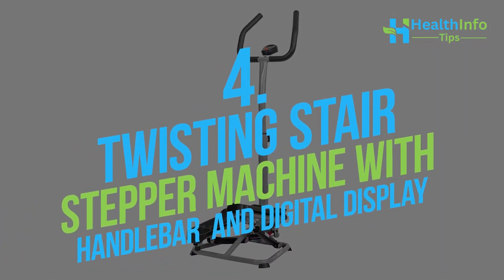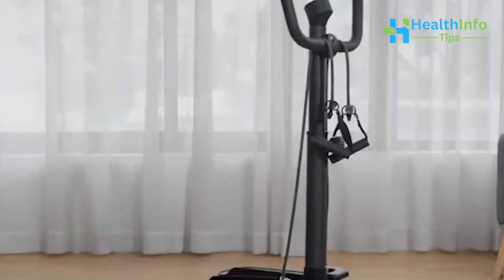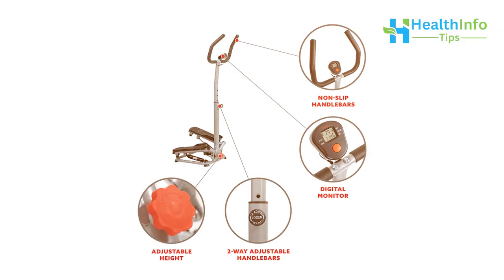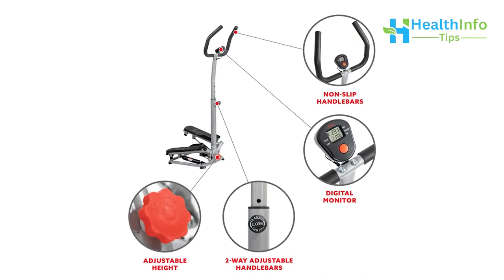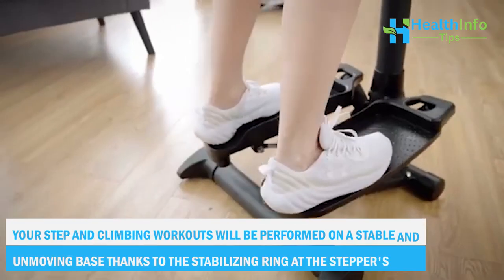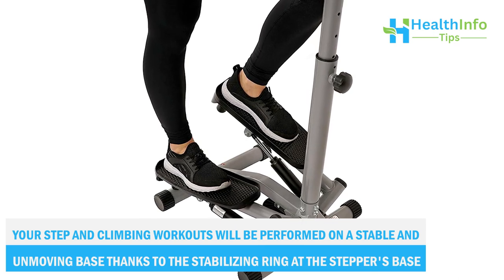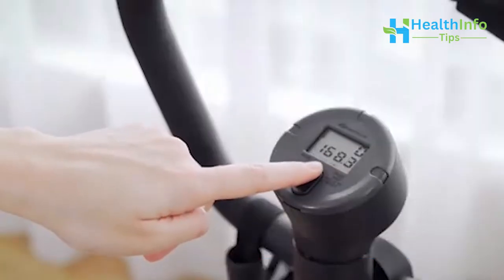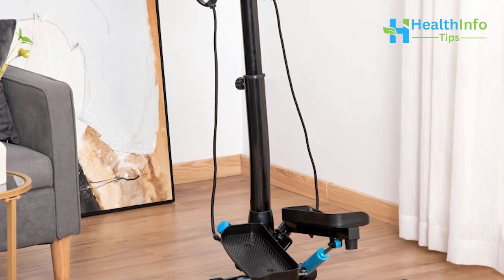Number 4: Twisting Stair Stepper Machine with Handlebar and Digital Display. You can alternate your program between rapid, shallow steps of high-intensity and incline — more resistance is produced as the stairs are raised. Simple, rapid modifications are possible thanks to the handlebar's height adjustment. Your step and climbing workouts will be performed on a stable base thanks to the stabilizing ring at the stepper's base. Similar to conventional step machines, lateral side-to-side action imparts a more fluid step motion.